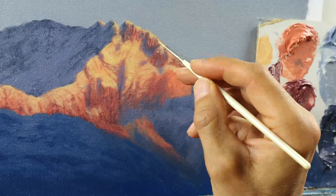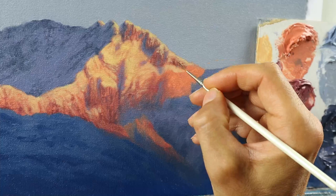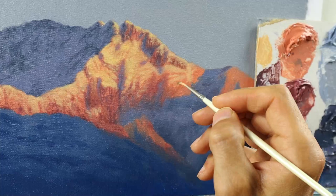I think staying close to the reference is a good thing, especially for a beginner. But really trying to copy it one by one is not the right way to do it.